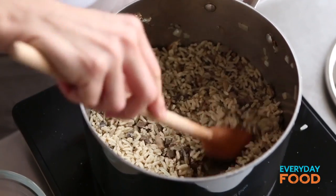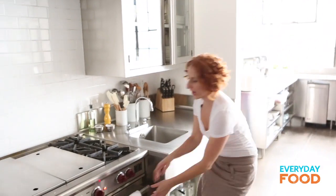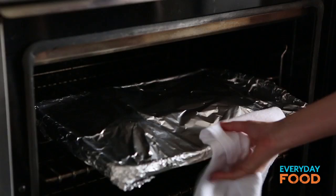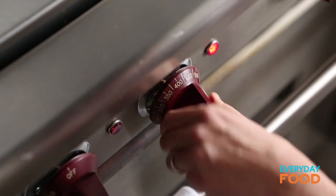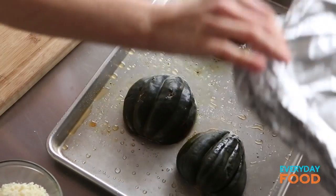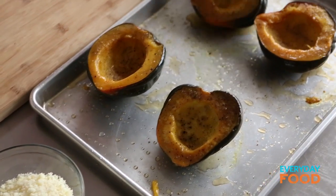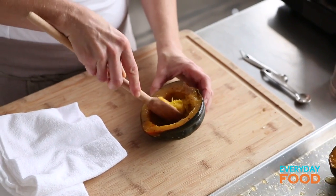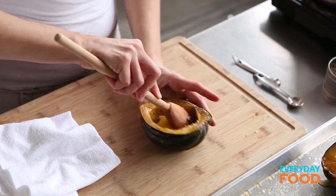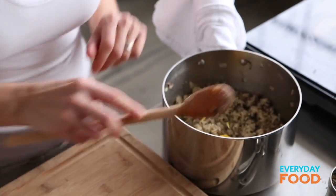All the liquid is absorbed and the rice is ready. The squash is ready too, so turn off the heat and let it sit. Take the squash out of the oven and put the broiler on — you'll need it in a little while so get it hot now while you fill them up. Uncover them and carefully flip them over — they're a little bit hot, so use a towel. Then scoop out about a couple tablespoons of the flesh from each half and add that to the rice mixture, leaving a nice sturdy shell while getting some squash into the filling.